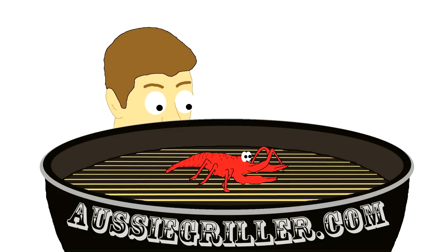G'day guys and welcome to Aussie Griller. Today I'm going to show you how I make a delicious meatball sub sandwich. This is very easy to make and it is absolutely awesome.